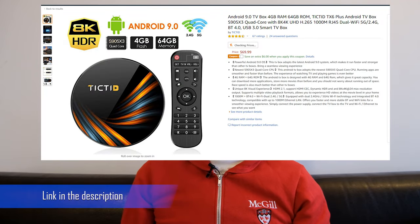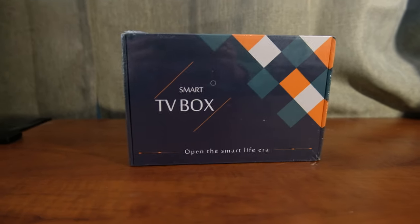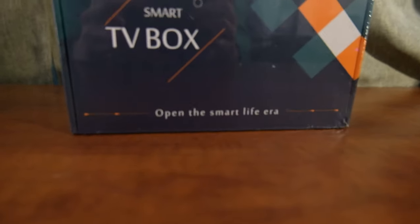This one sells for around $60 on Amazon. Let's look at the box first. You can tell that their target audience is people without smart TVs. I got this even though I have a smart TV, but it's getting very slow, so it was time for a replacement.